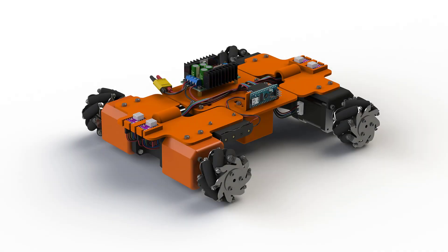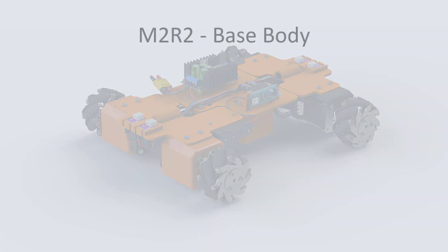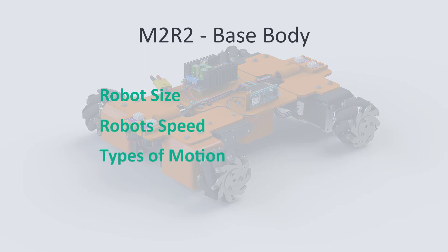We are starting by building a base. The robot base is the body of the robot on which we integrate different electronic components. The base will determine the size, the speed and the types of motion a robot will have.